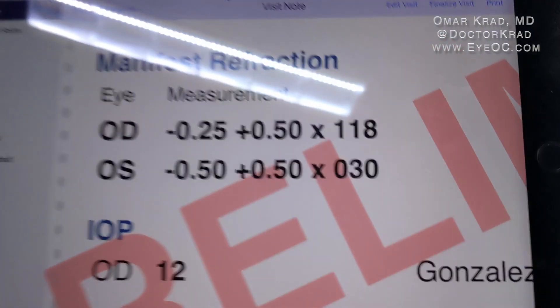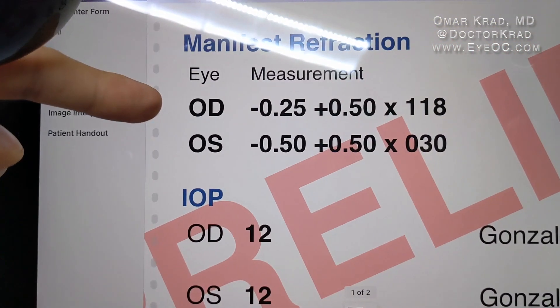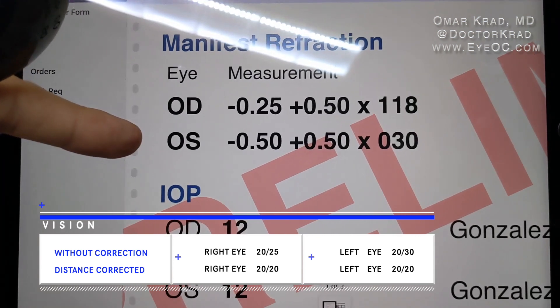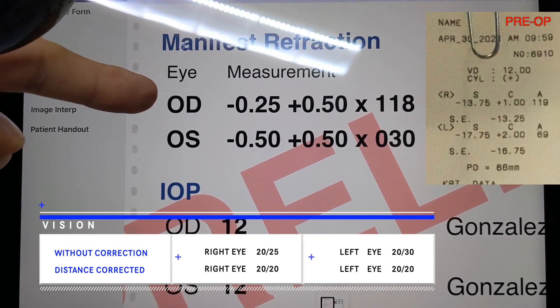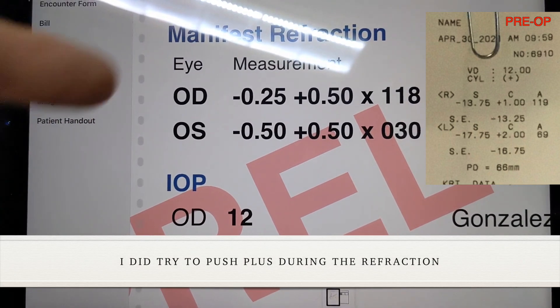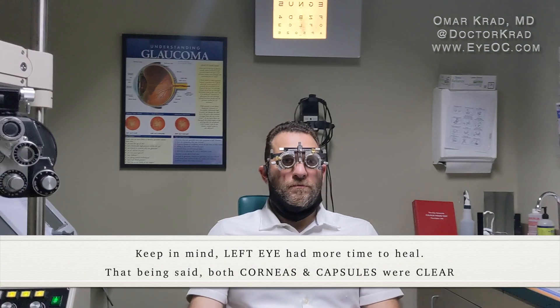Today we have a patient with a PanOptix lens in one eye and the new Synergy lens in the other eye. We're going to compare the subjective vision in both eyes. This is his current manifest refraction — here for the Synergy and here for the PanOptix. Prior to surgery he was a high myope of minus 13 in the right eye and about minus 17 in the left eye. He's been distance corrected with trial lenses, and all lenses have been cleaned for a fair comparison.